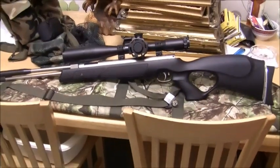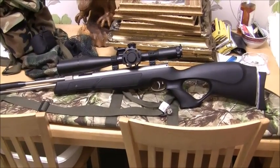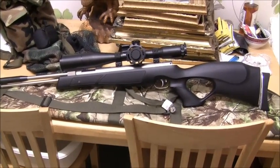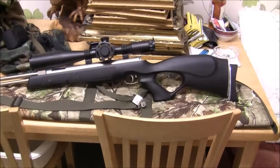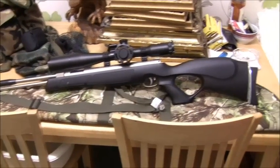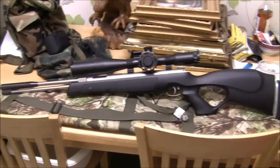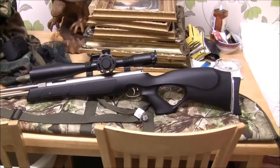Hi all, a lot of people have asked me to do a bit of footage with a springer, so I've been playing with this little HW97KT. I'll give her a good old tune-up — she's running as smooth as a baby's butt. We've got an MTC Viper put on the top, and let's go see what she can do.